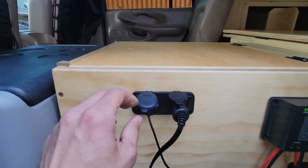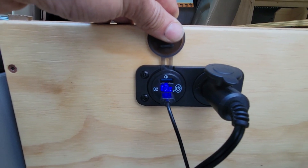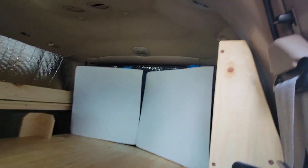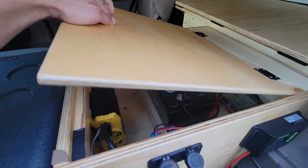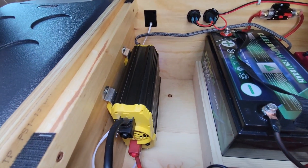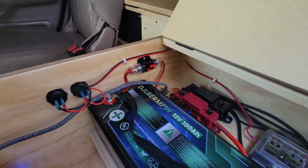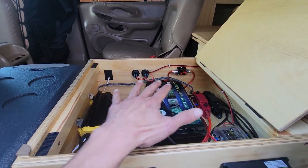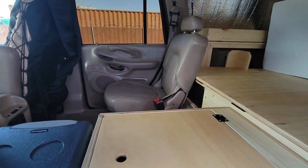Right next to the 12-volt outlet, we have a battery readout — the current battery voltage is 13.2 volts — and we also have two USB ports, one of which is being occupied by the LED light. Inside the electric compartment, we have our 100-amp hour lithium-ion battery, an 1100-watt inverter that will power the AC outlet on the other side, bus bars, all of our wiring and electrical connections, and a fuse box — everything conveniently located inside this electric compartment.